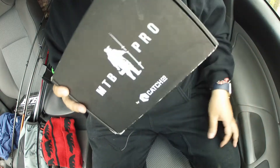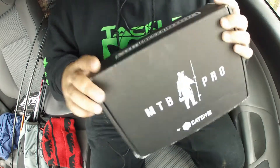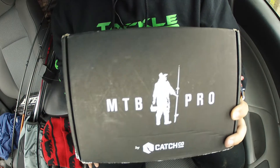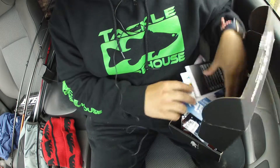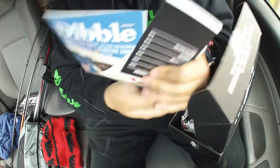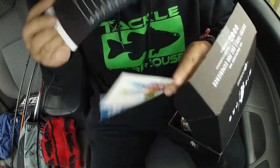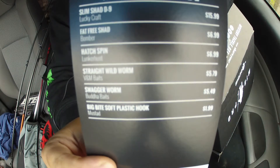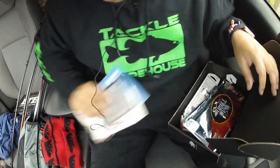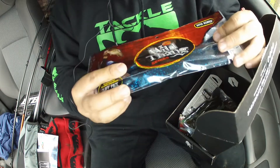Hey guys, what's up — got a skunk today, so I'm gonna be doing an unboxing for y'all. The first box will be the MTB Pro. Here we go — stickers, here's what's inside the box.